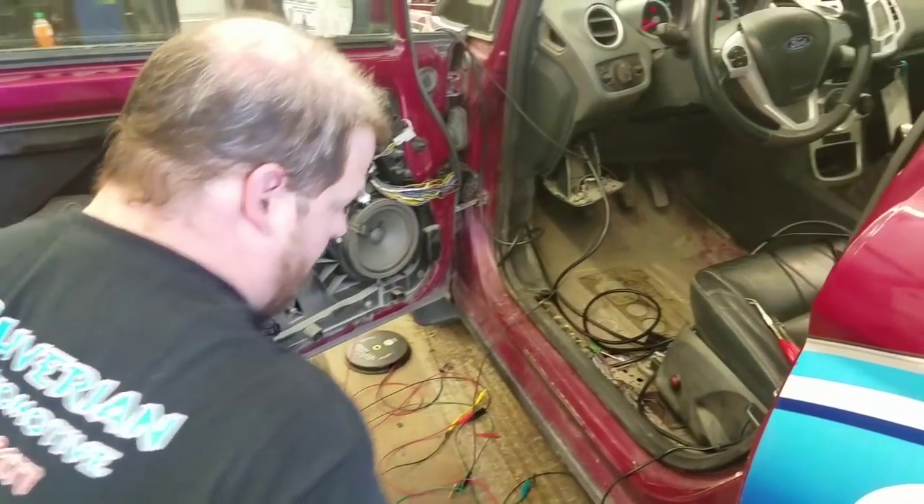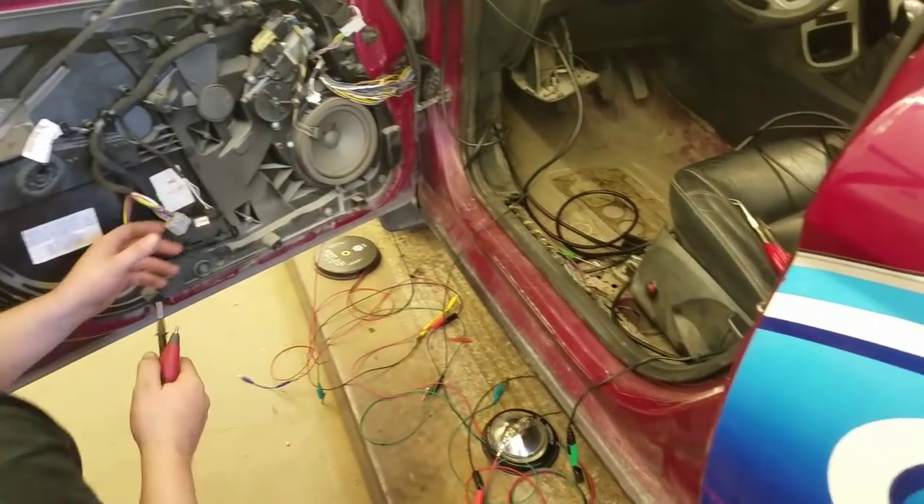We repaired the harness and got it all back together. Now we're just going to verify our repair — we'll start with the voltage drop using the Load Pro.